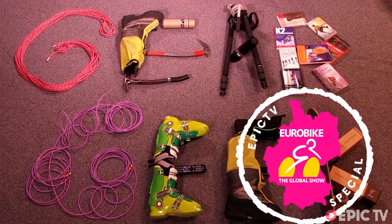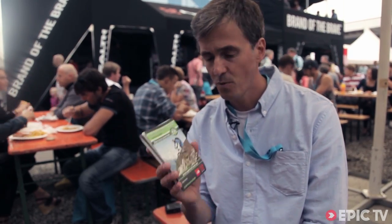Gear Geek. Hey, I'm Stefan. I'm the guy in charge of Supertrail Maps.